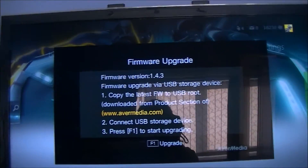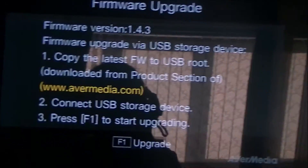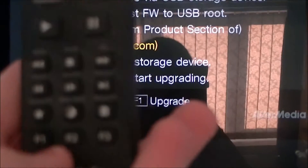It basically gives you a short description of how to get the upgrade, which I'm showing you as well. Once you've read that, press F1 on the remote and it should start working.